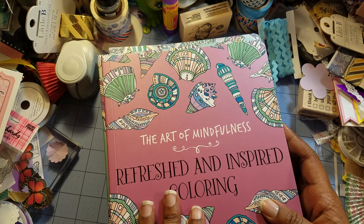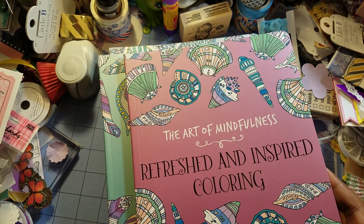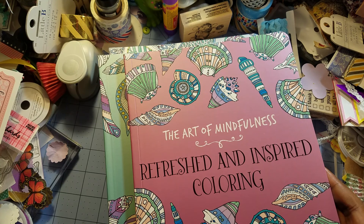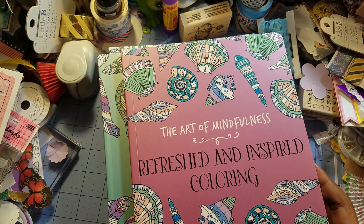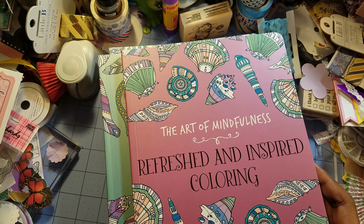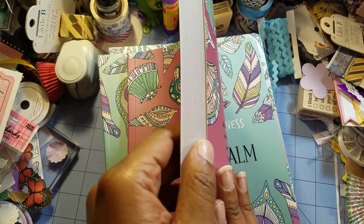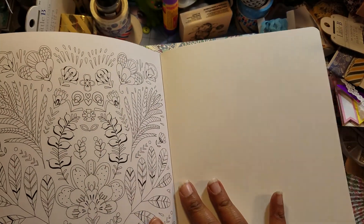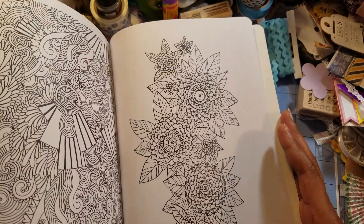So Monday July 10th, 2017 is the day I'll do the giveaway drawing. You can choose between one of these coloring books and I'll send it out to you. If I can find some not-too-expensive colored pencils — like a 12-pack — I'll send those along too, but I can definitely promise the coloring book.